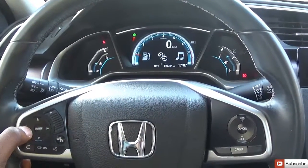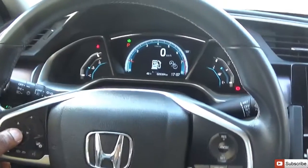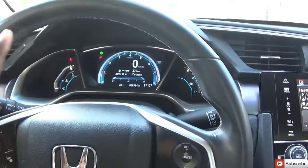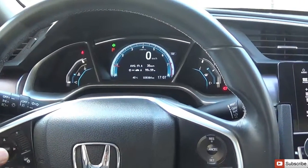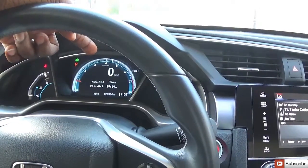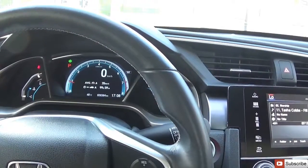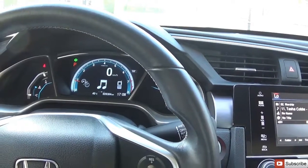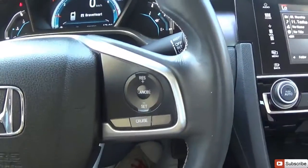The information button lets you cycle through your phone and music, and see the trip computer to know how economically you're driving. It puts the display right on the screen. You can see the trip average — 35 kilometers — and total hours driven on the car.